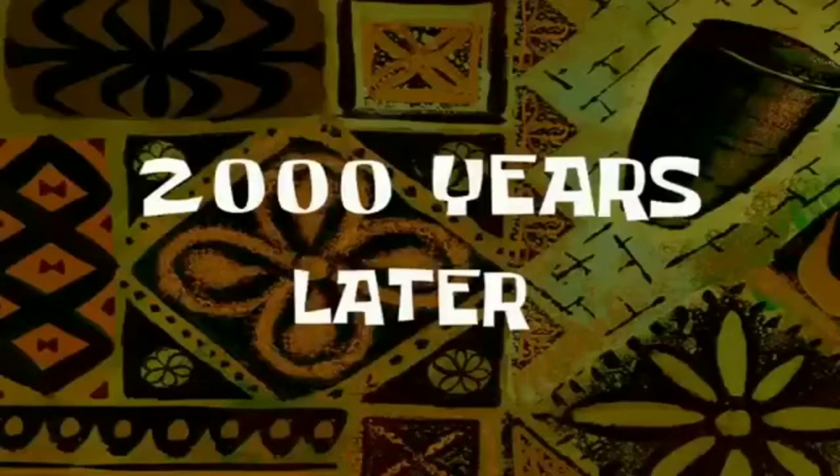So babalikan ko kayo. 2,000 years later. And I am back. So ito na nga po, na hiwa ko na po lahat.